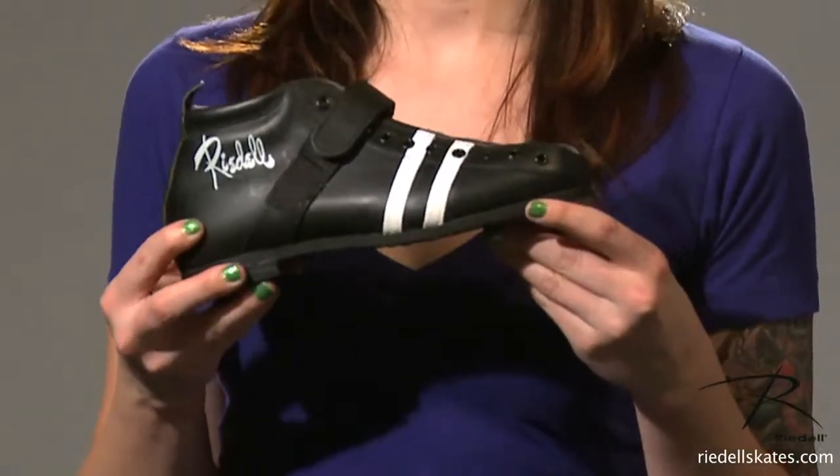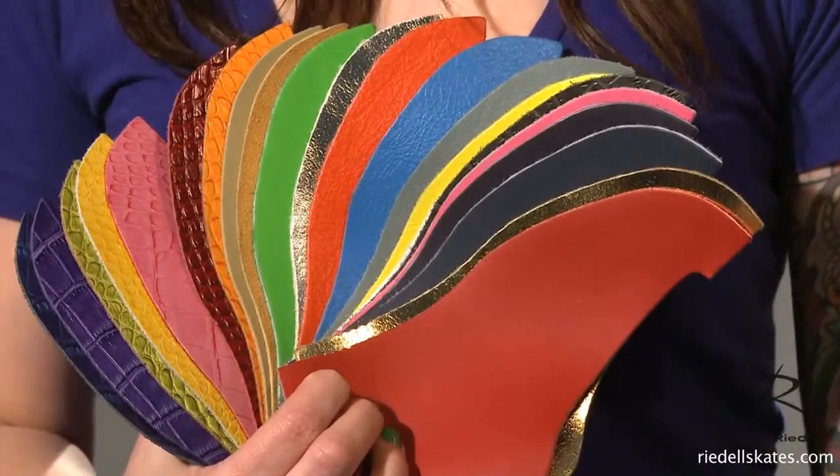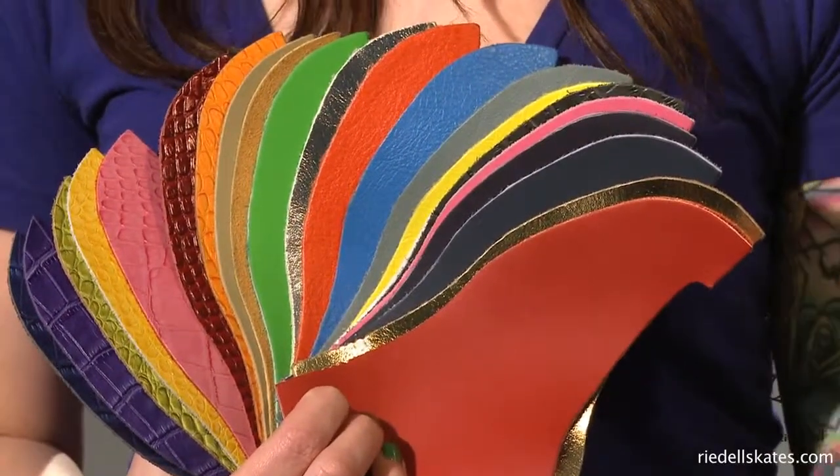The 265 comes stock in black with white stripes and white with black stripes, but that's only the tip of the iceberg. For endless color combinations, visit the Rydell color lab at Rydellskates.com. Definitely check that out.